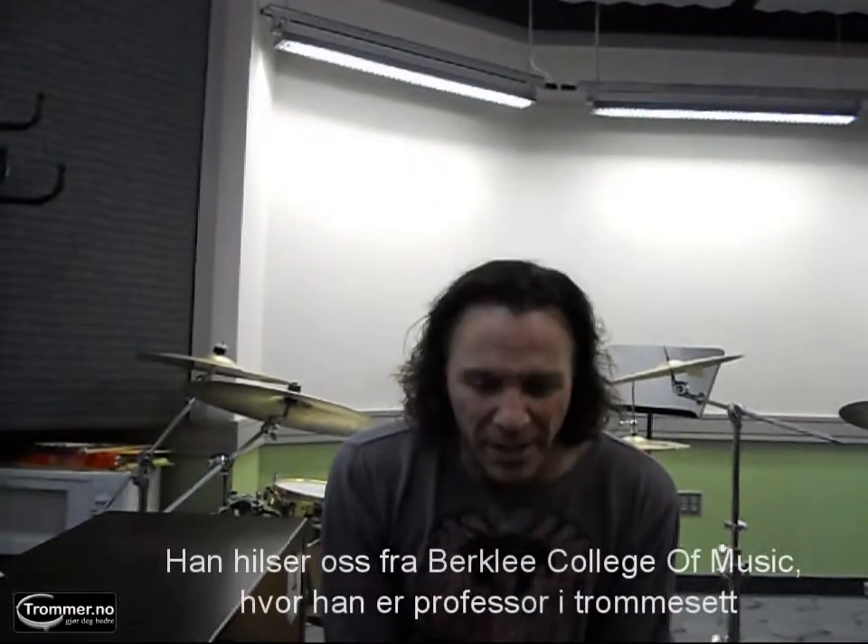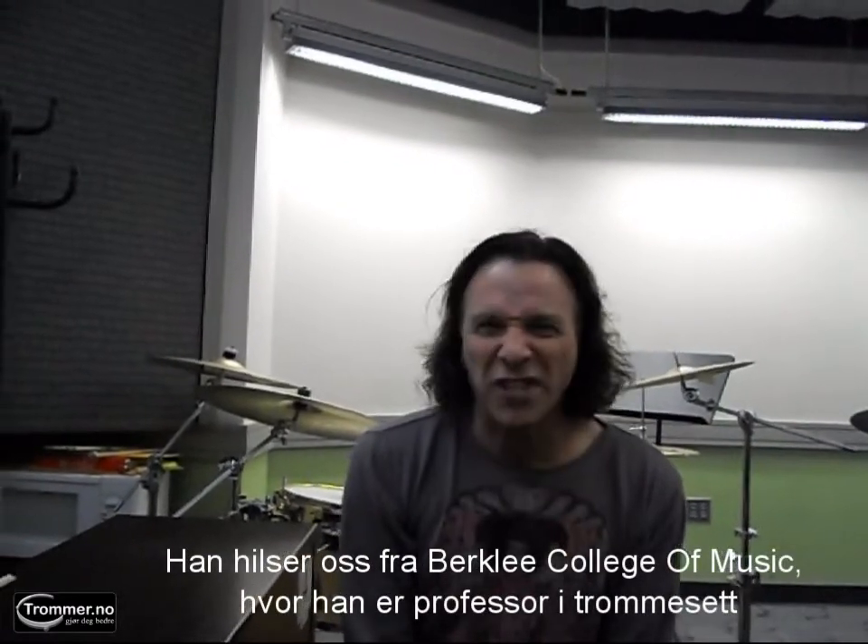Hey, this is Rod Morgenstein from Winger and the Dixie Dregs. I want to wish you all a Merry Christmas. I'm coming to you from Berklee College of Music in Boston — just stay tuned to trumer.no.